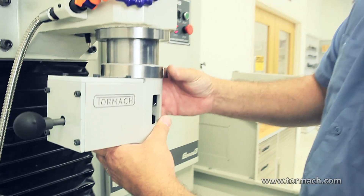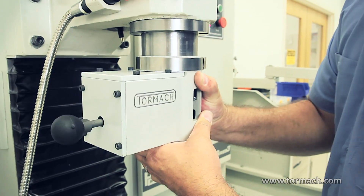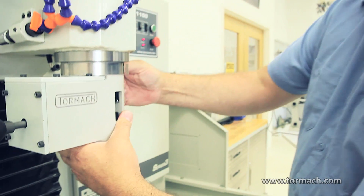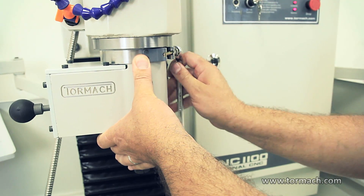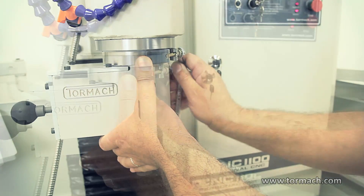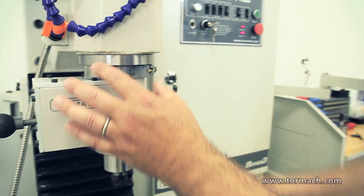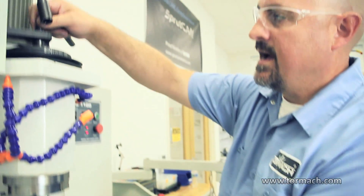The speeder head slides onto the spindle nose. Then you tighten this band. Once you have the collar band tight, tighten the collet.